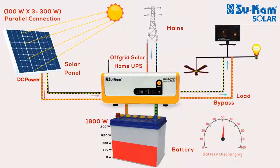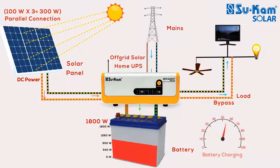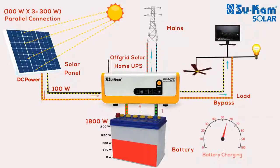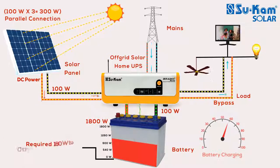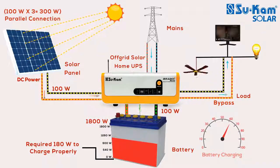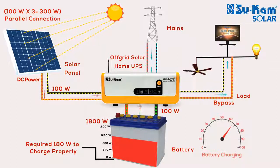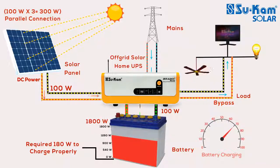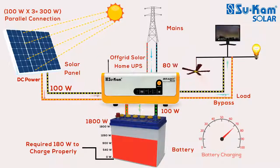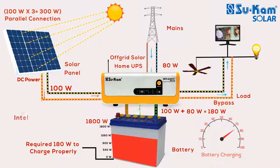You can also use mains power to charge the battery if you want. As you can see, the 100W power generated by the BrainyEco solar panel is used to charge the battery, but an 1800W battery requires 180W to charge properly. We are getting 100W from the solar panel right now, so the remaining 80W is taken from the mains to charge the battery efficiently, but it will never overcharge it. This feature is called Intelligent Charging Sharing.